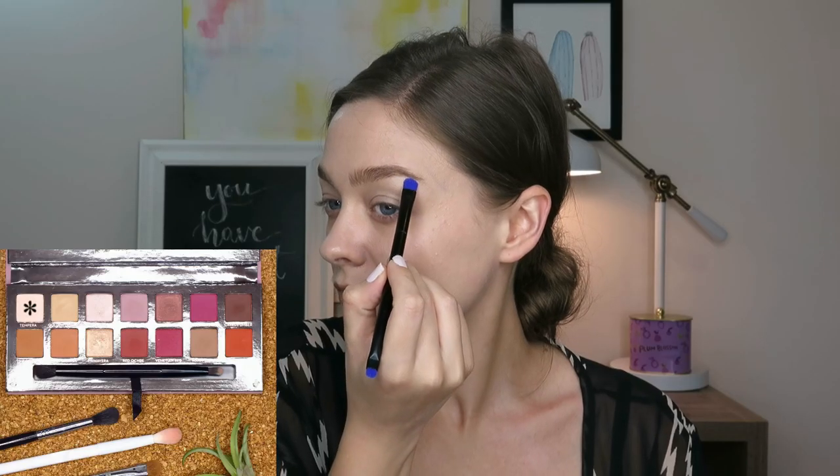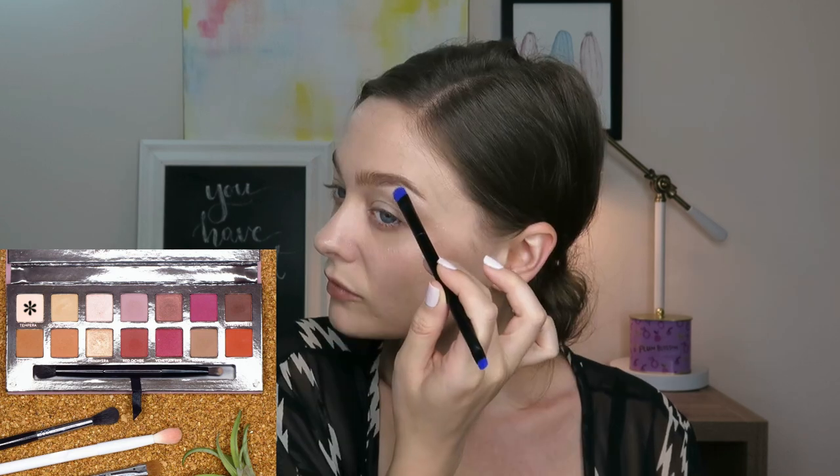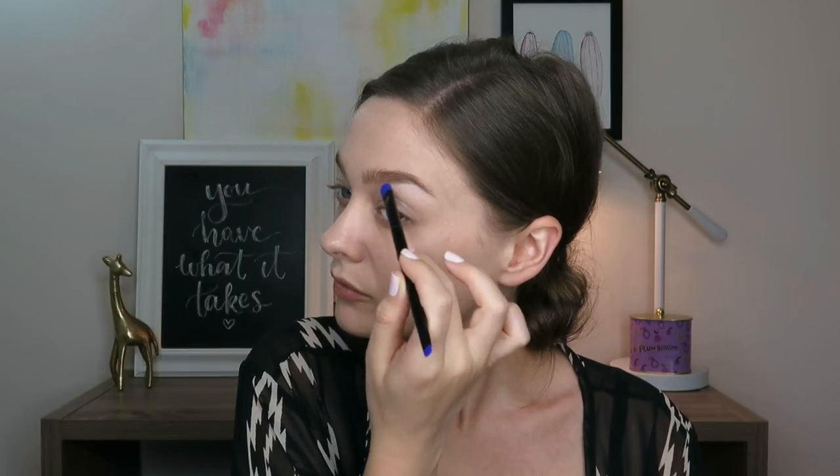Hey everyone, I forgot to do an intro today, so here are some thrilling selfies of the look we're doing today with the Modern Renaissance palette. I've already primed and I am jumping in with the lightest shade in the palette, Tempera, just applying that to the brow bone to give us a nice pop.